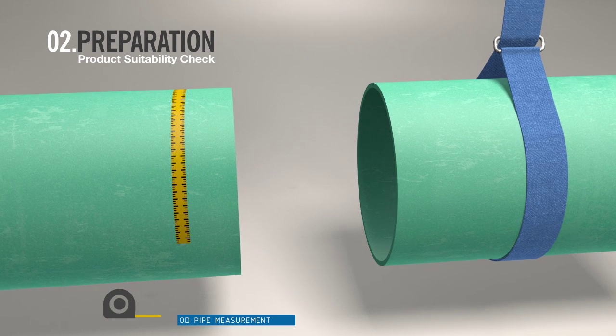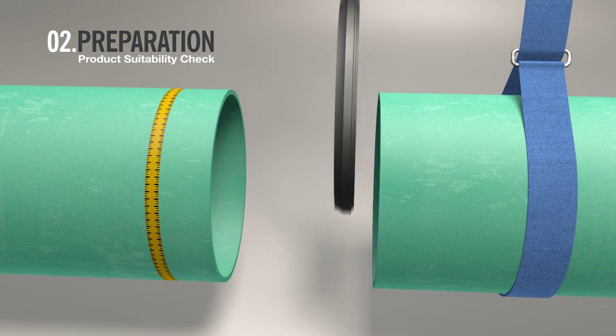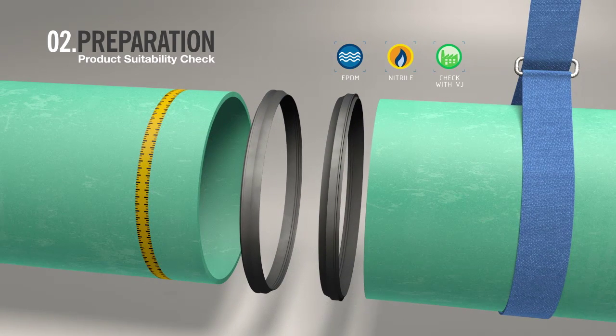Check the pipe OD measurement. Check the gasket is suitable for the desired use. Various gaskets are available for different installations. Please check with Viking Johnson for further advice if you're not certain.